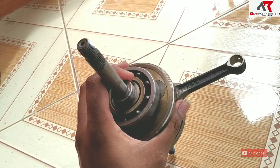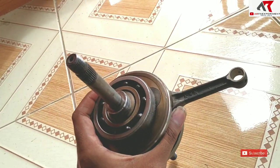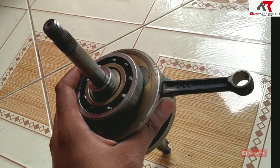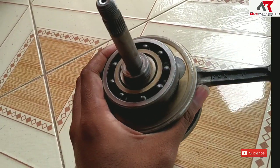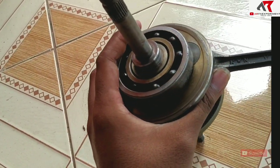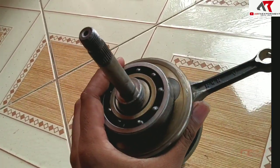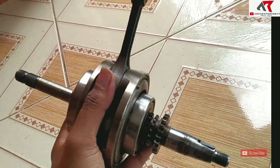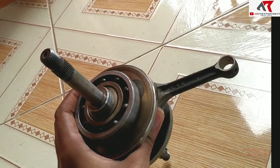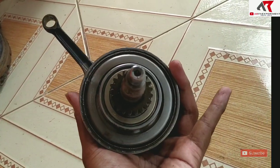Jadi kalau stroke up zero-parking di Vario 125 atau 150 kurang recommended untuk harian, kecuali untuk balap yang mau kelihatan standar. Karena stang bawaannya sudah pendek kalau mau di-stroke up zero-parking tidak bisa. Itu mungkin alasan mengapa BRT atau merek-merek racing tidak mengeluarkan kruk-as stroke-up untuk Vario 125, 150, atau BeAT, karena stang bawaannya sudah pendek.